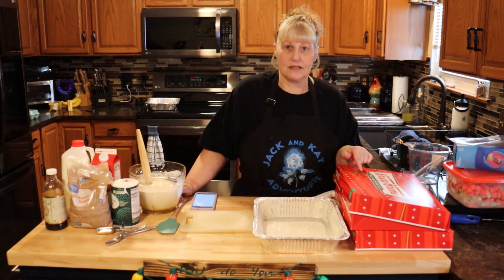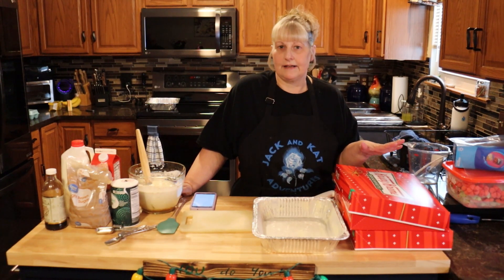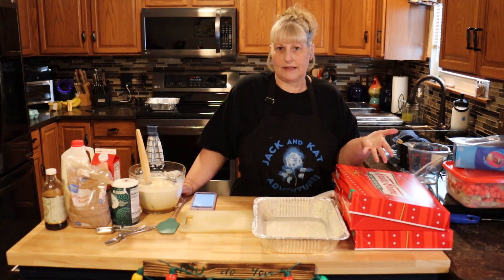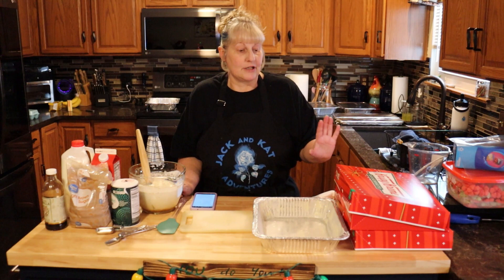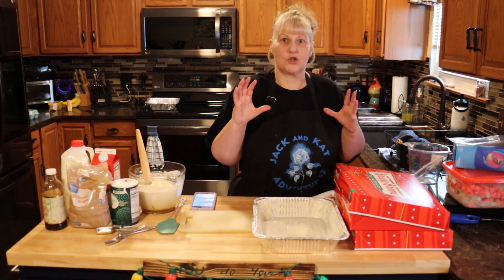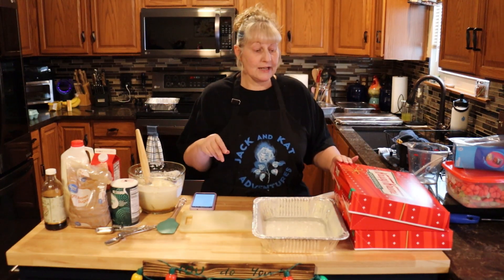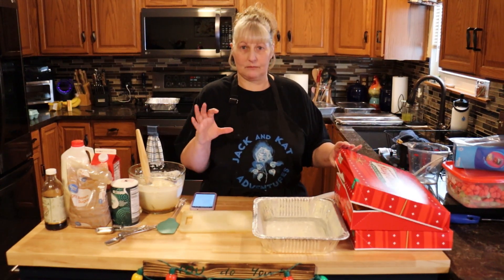You're going to need to buy a dozen of the original Krispy Kremes or any kind of yeast glazed donut. You're going to want to buy them a couple days ahead of time because you want them to get a little bit hard. You don't want them super fresh. I bought mine about three days ago and I've left the lid kind of open to get them kind of hard.